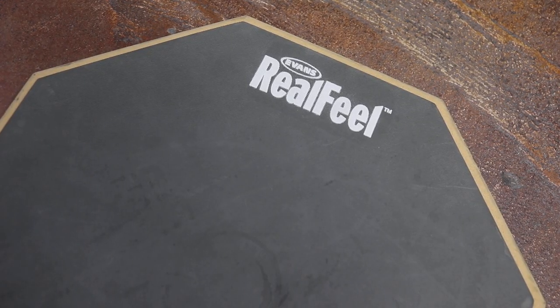We recommend the Evans Riofield 12 inch practice pad. It is about $30 and with proper care it would last you a lifetime. One important thing to mention is that we do not recommend small practice pads, as it is difficult to place them on a surface like a snare stand or a table and keep them from falling off.